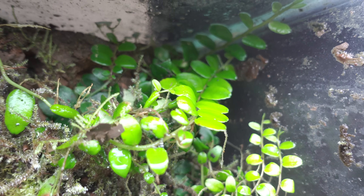Next is Stelis micrantha. This has been in the 180-gallon since I planted the tank, so four or five years ago. It's a really cool plant and it does really well — it's not picky with moisture or light. If it's in brighter light it gets brighter green; if it's in darker light it stays darker. And it does bloom from time to time. It's a really nice orchid for vivariums.